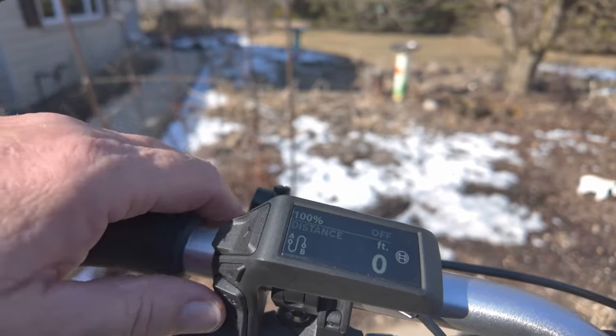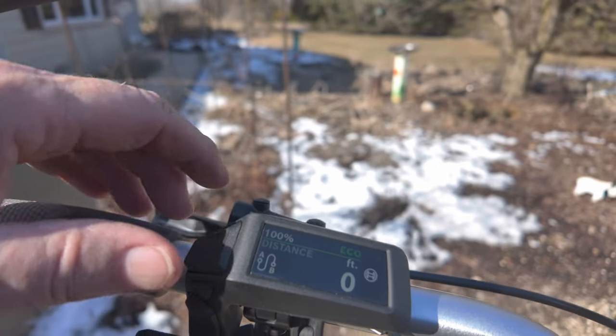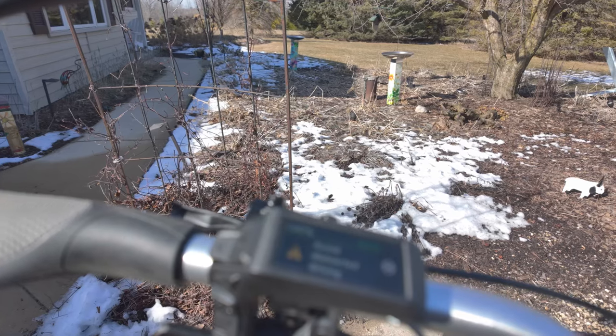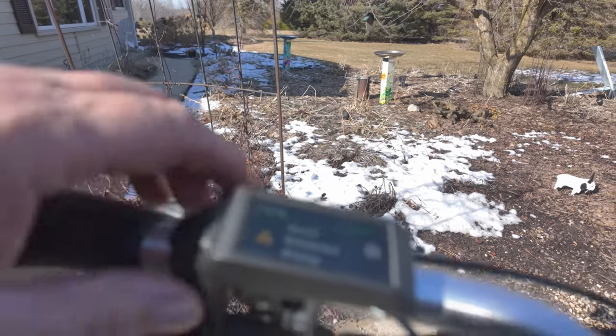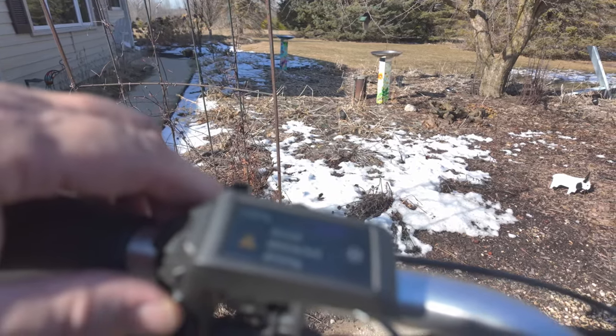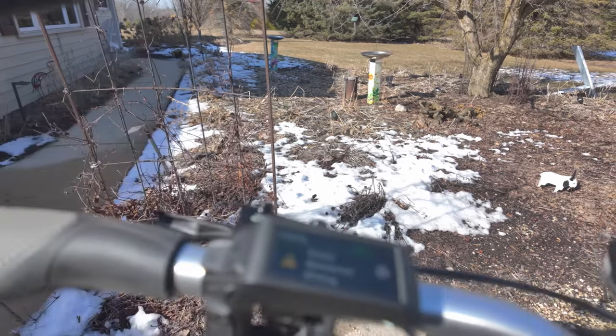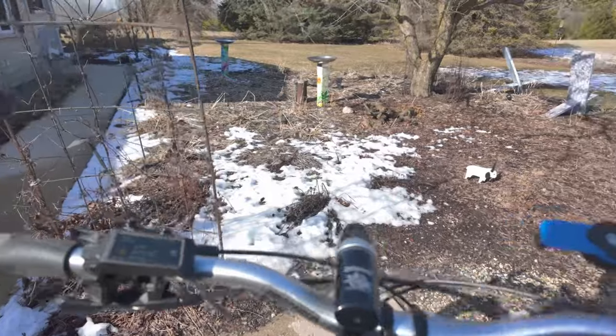They also have different power modes. They have one called Auto so you don't have to adjust your power — it adjusts by itself. They've also got Eco, Tour, Auto, and Turbo. It's a great color display, and it works great on your phone too.